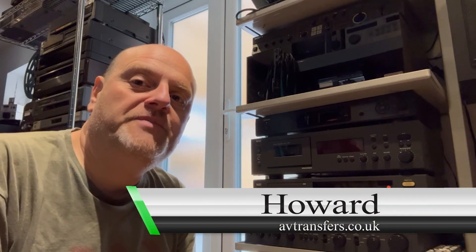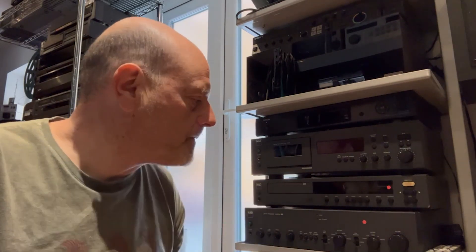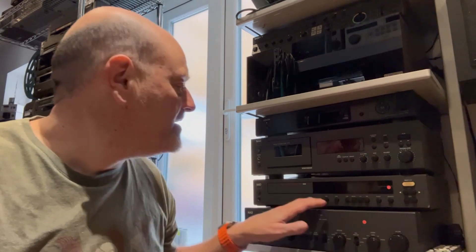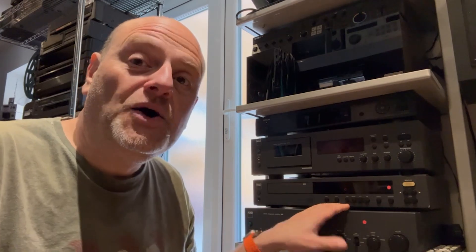Hi there everyone, this is Howard from AV Transfers UK wishing you a good morning. Behind me are some interesting bits of kit. I am a big NAD fan, particularly NAD of the late 80s and early 90s. Here I've got the NAD 5000 CD player from the Monitor series, which still works perfectly to this day and it's my benchmark CD player to test discs I've recorded on CDR. If a late 80s early 90s machine can play that CD, anything can.